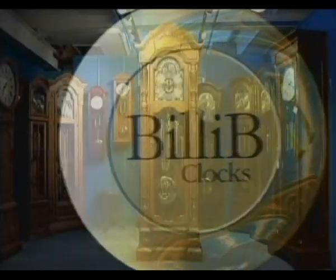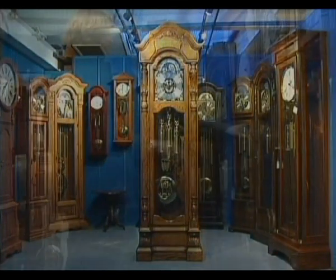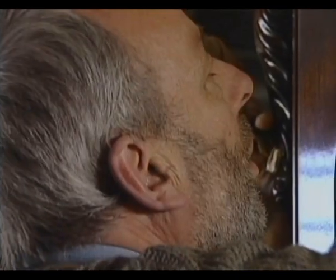Thank you for purchasing a Bilib Grandfather Clock. Bilib are an established family business supplying high quality grandfather clocks for over 30 years. Your clock has been manufactured by some of the finest craftsmen and women from around the world, and only the highest quality timbers and precision movements are used.